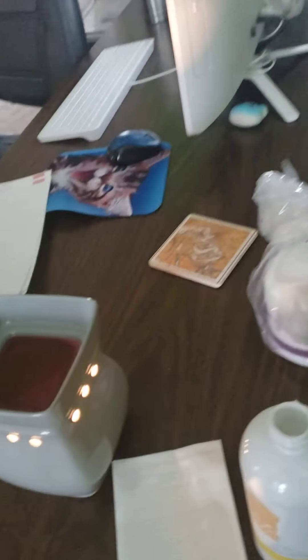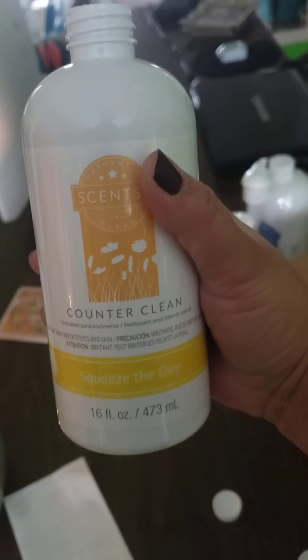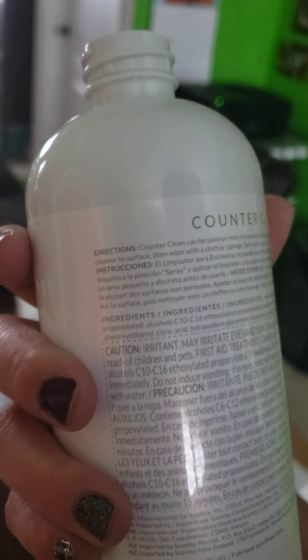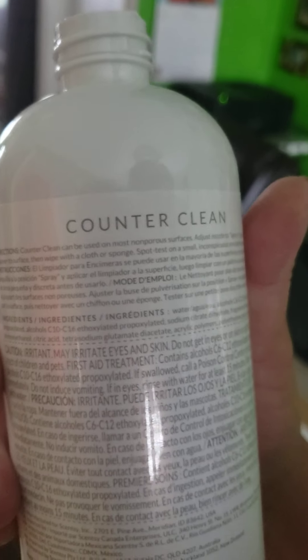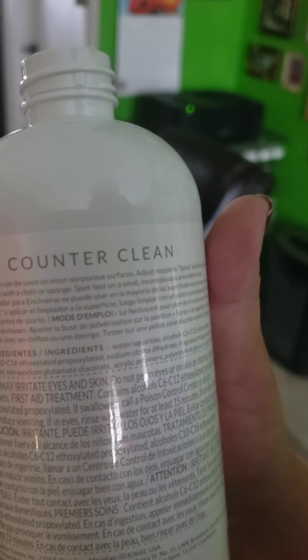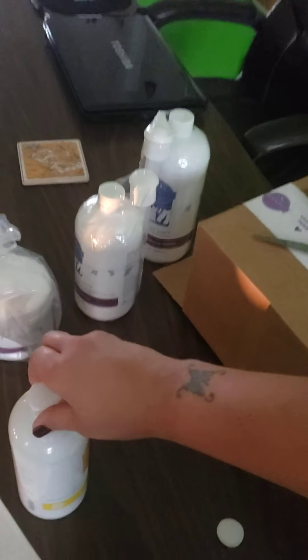I want to smell the Squeeze the Day Counter Clean. I've removed the cap — it doesn't list an exact flavor profile but let me just smell this. Oh, that smells so clean, I love that! It says Counter Clean can be used on most non-porous surfaces — just nuzzle to spray position, apply to surfaces, then wipe with a cloth or sponge. Spot test a small inconspicuous area before use. I've found Counter Clean to be very beneficial in my household cleaning routine.